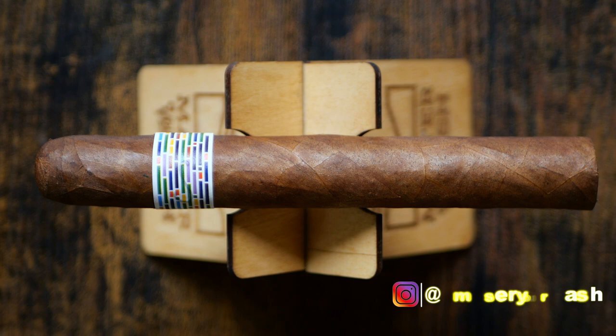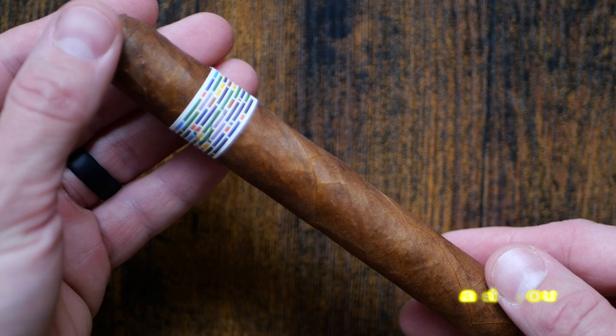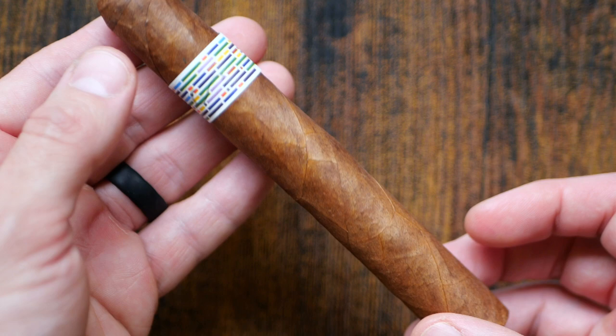Welcome back to Master Your Ash. I'm your host Michael Prisdale, and today we're going to be smoking the Pai Synesthesia Red 6x52 Toro. It features an Ecuadorian Sumatra wrapper over Nicaraguan binder and fillers, and this comes to us courtesy of Tim Osgener at Osgener Family Cigars, in partnership with Crown Heads.